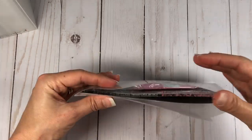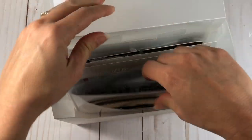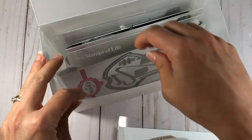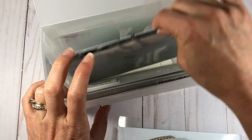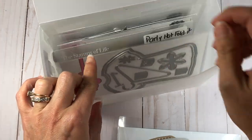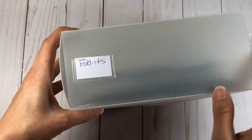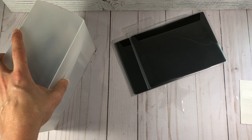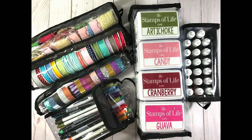In this box I have all of my fold-it dies — basket, party hat, flower pot, tree, and Easter — so when I want a fold-it I just come to this box and grab it. This is the Fab File combo, very convenient. You can find all of these products on the Stamps of Life website, which I'll link below in the description box. If you have any questions or comments please let me know, and thanks for watching — bye-bye!